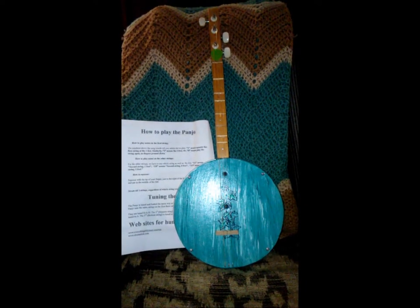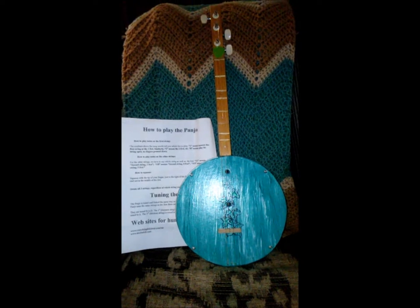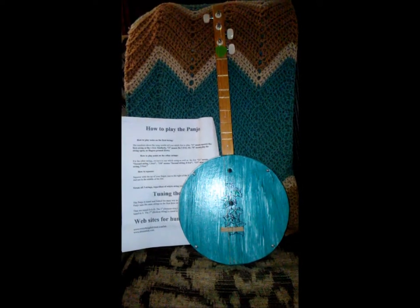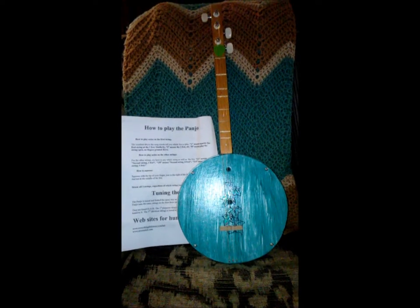You can do an internet search for Coal Mountain Panjos and you will find the site. There are also a number of videos on YouTube on the Panjo. Thanks again, have a good day.